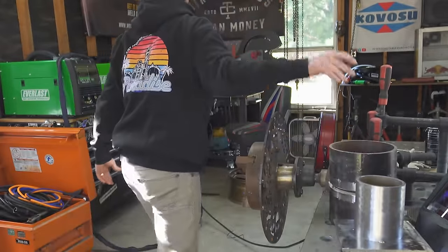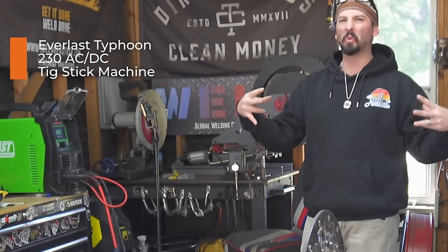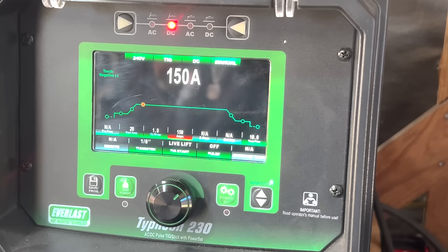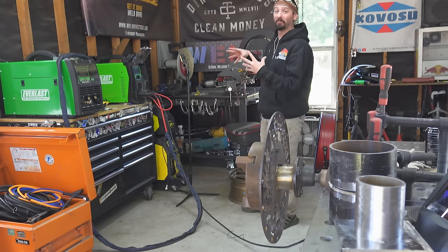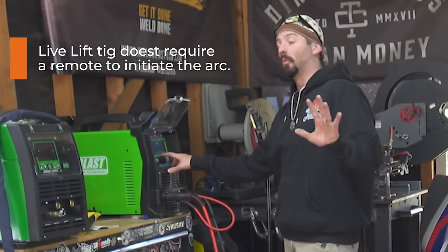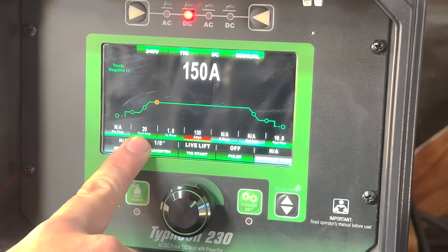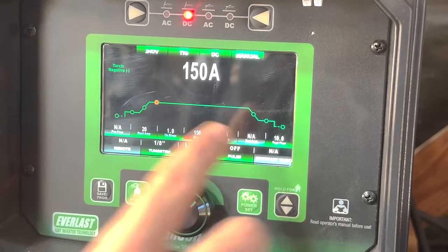Next we set up our machine. This isn't a fine-tuned technical thing needing a bunch of pulses - this machine can be very in-depth but we're just going to keep things simple at 150 amps. We're going to use lift arc TIG, so no remote. We use a 1A tungsten so the machine knows the size, helping it read voltage and amperage. Start amps, up-slope, post-flow - it's got pulse too and we'll move to pulse a little later just to see those cool ripples that make people want to TIG weld and walk the cup.